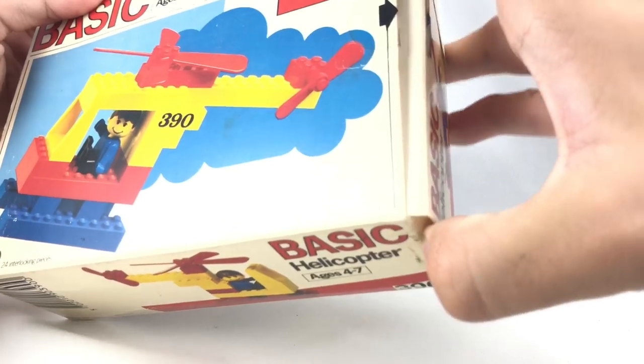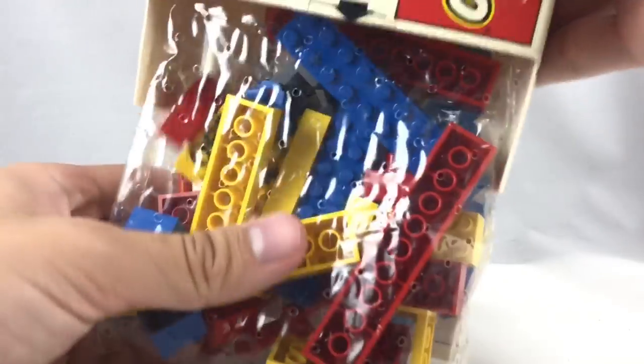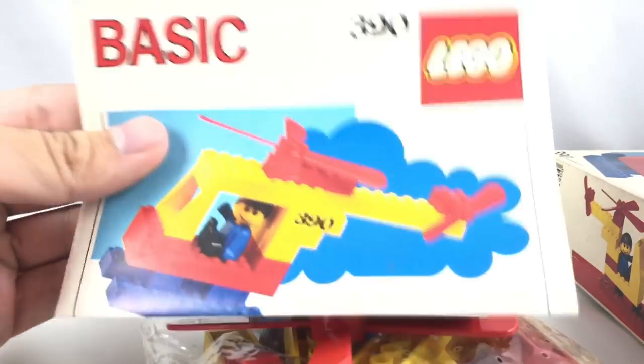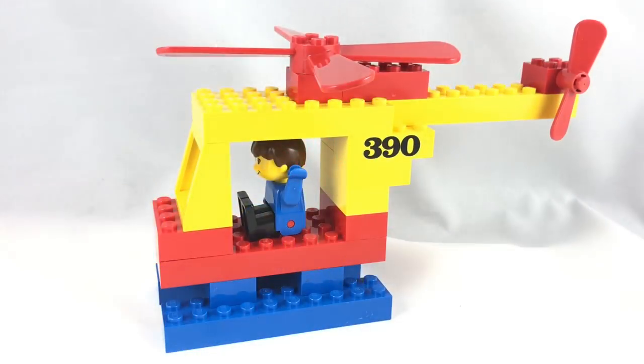Now, this is an unopened box. I'm going to open this carefully, because it's still in kind of good condition in terms of the box packaging. Let's pour everything out, and you have your pieces, a little rotor right there, instructions, an advertisement, and by the way, this retailed for, I believe, $8, and it's just the basic helicopter. So here is the set all built up.